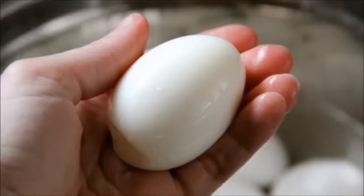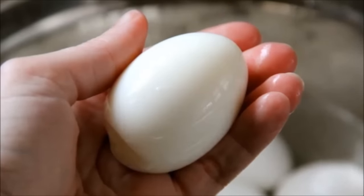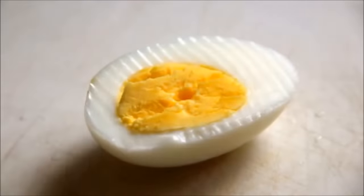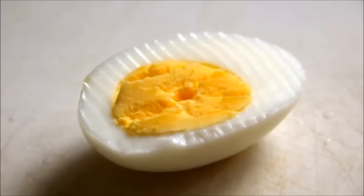Crack and peel your eggs — no gouges or shell marks from peeling, just easy, perfect little eggs. There you have it: lovely hard-cooked eggs made in a muffin pan.